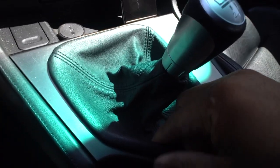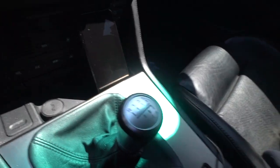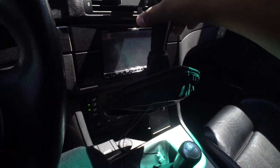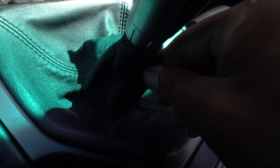Hope you guys enjoyed that little intro — just messing around. I just got my new shift boot; this is an E46 Alcantara shift boot. I couldn't find any for the E39 model. Right now I've got this new shift boot and this is an old shift boot for my E39 — it's like an original one. I just cut off the leather part. The boot is just kind of sitting there with no real fitment.